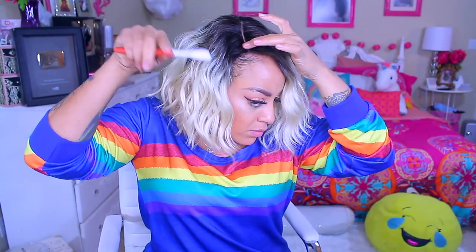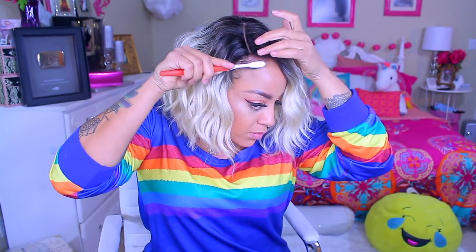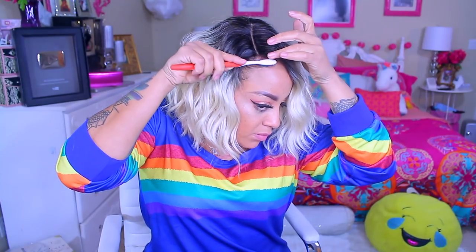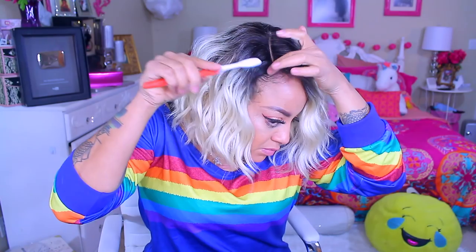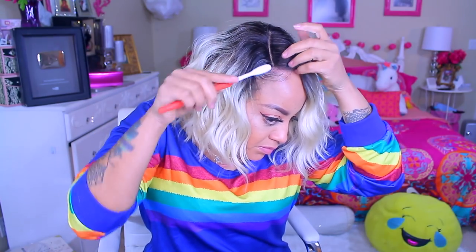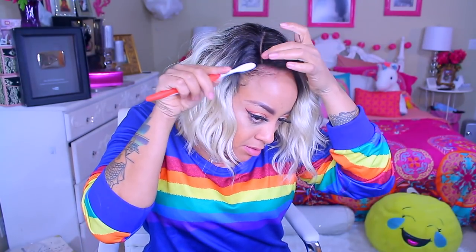The yellow one — I prefer the one in the yellow bottle because it just has a lot stronger hold. And with one of my wig toothbrushes, I'm just going to smooth down my edges just a little teeny tiny bit. Not too much, because I don't want it to look too overdone. And I'm just going to put a little bit of that gel right here in the front, and just give me some type of a baby hairstyle.